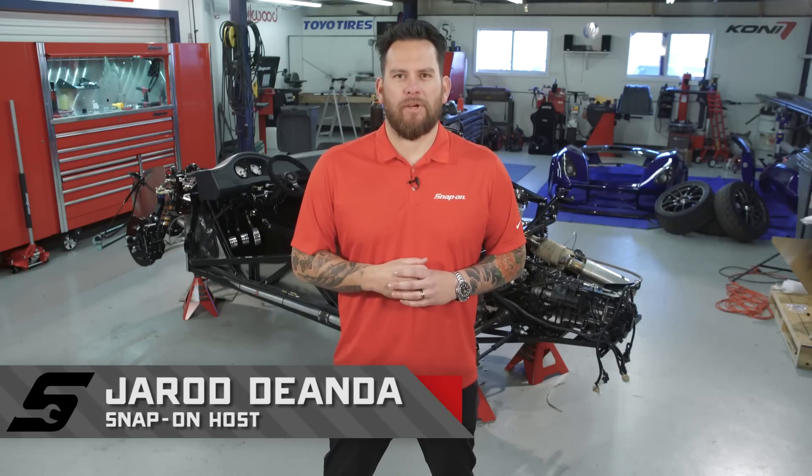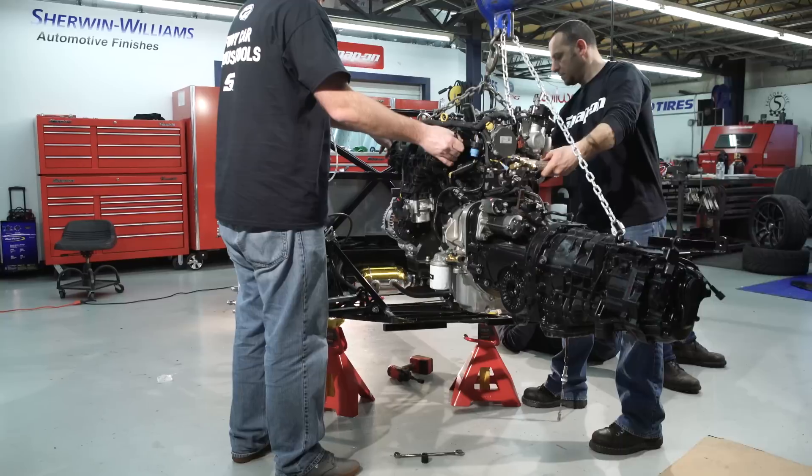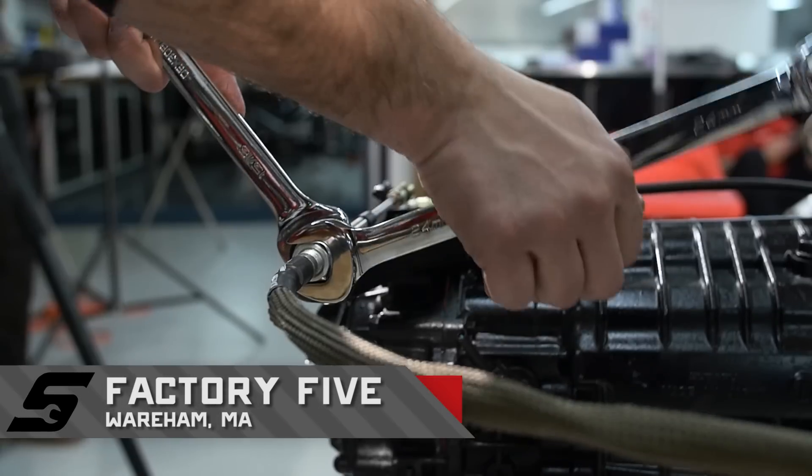Welcome back to Snap-on Tools from the ground up. The Ford EcoBoost has been dropped inside the Factory 5 818C. Next up, let's hang the body, put the wheels on the corners so we can hit the road.